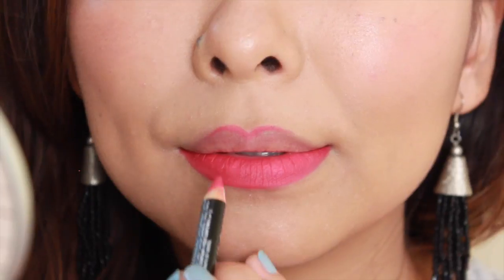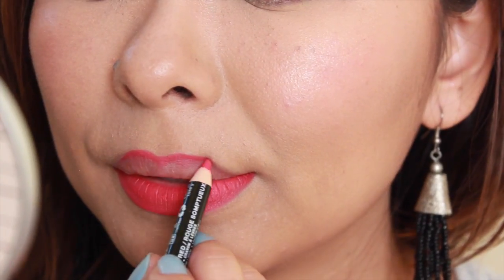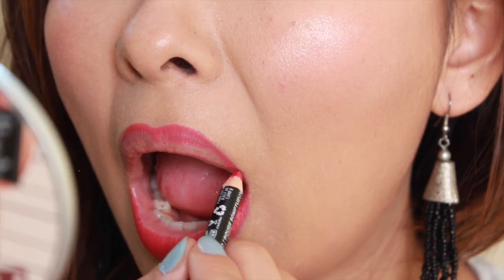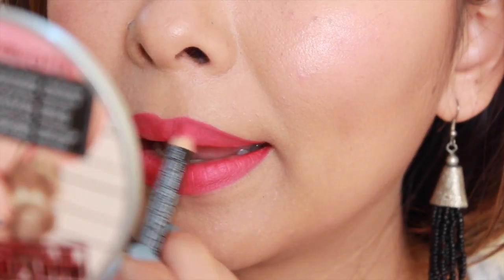Filling in with liner is going to make it extremely vibrant and also increase the longevity of the lipstick — it's going to make it super long-lasting. For the upper lip, I like to draw the cupid's bow first and then move on to the outer corners. It's extremely important that you do not forget the outer corners; make sure you line those as well.